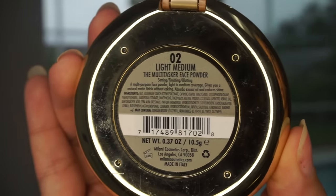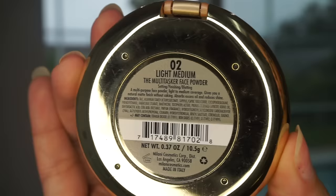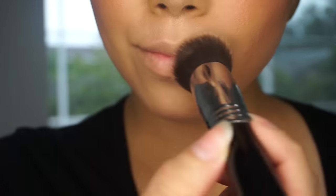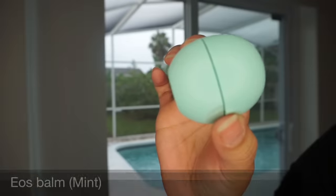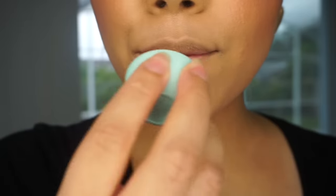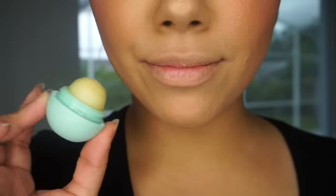First things first, I'm taking my light medium powder by Milani and placing that all over my lips for a blank canvas. Next I'm taking my favorite EOS balm and placing that all over my lips.